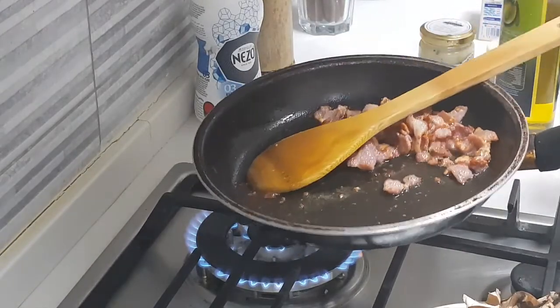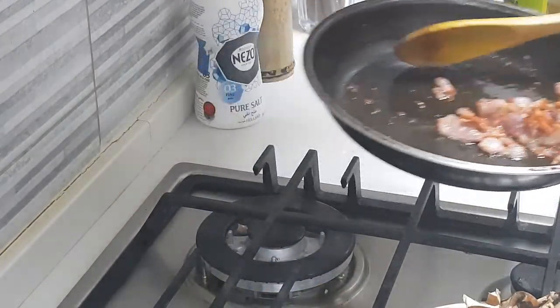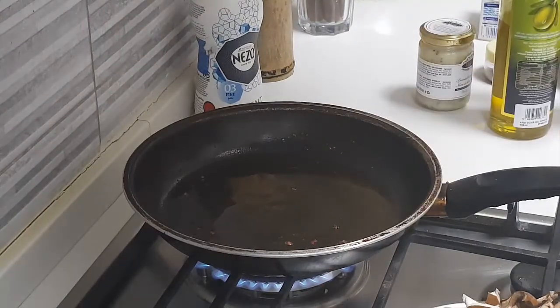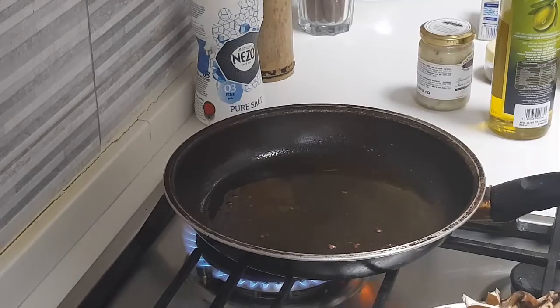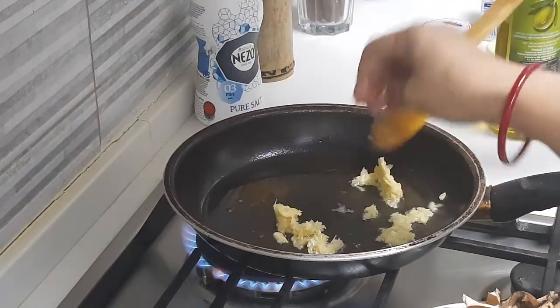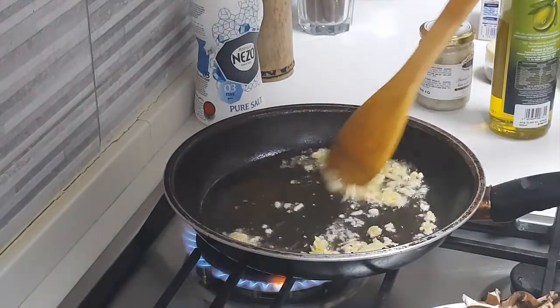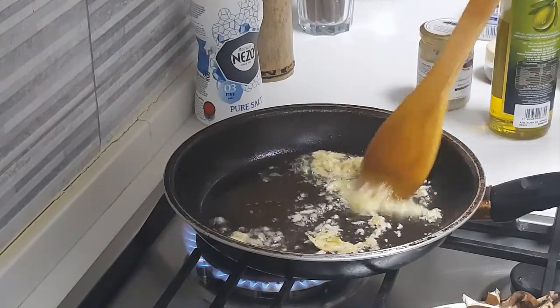The bacon is done. We are going to remove the bacon from the pan and keep it aside. Putting the heat on again, we are adding about one tablespoon of olive oil, and to it we are going to add the crushed garlic — 4 pieces of garlic — allowing it to nicely mix with the olive oil.